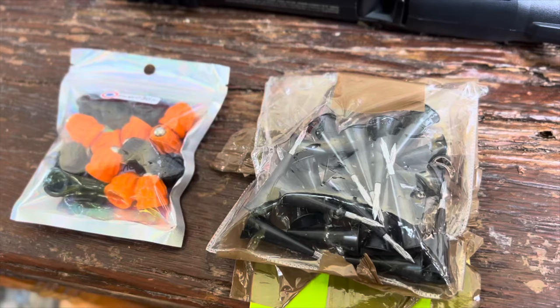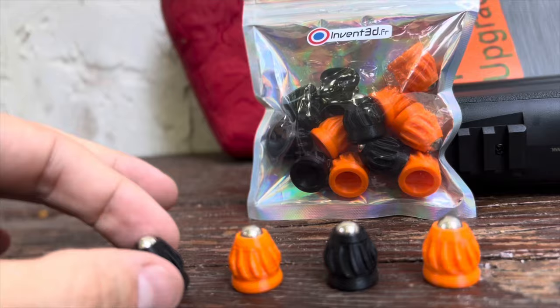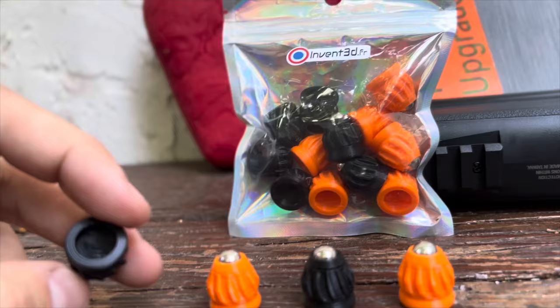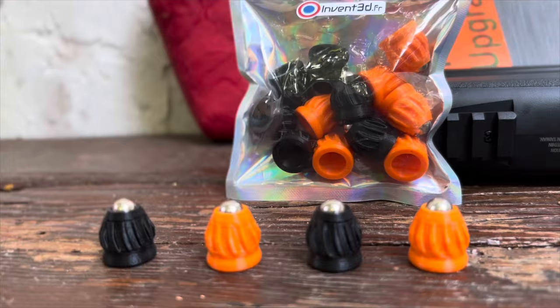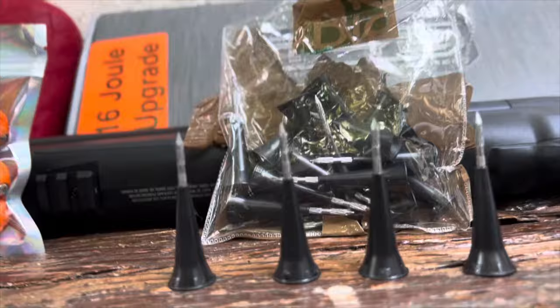Today's 68 caliber projectiles are going to be these metal-plastic, French-made solid slugs by invented.fr. I was chatting with the maker Cyril over in France, and he said he hasn't found a name yet for these slugs. So if you have any ideas, put them in the comments — I'm sure he'd appreciate suggestions on what to call these bad boys.